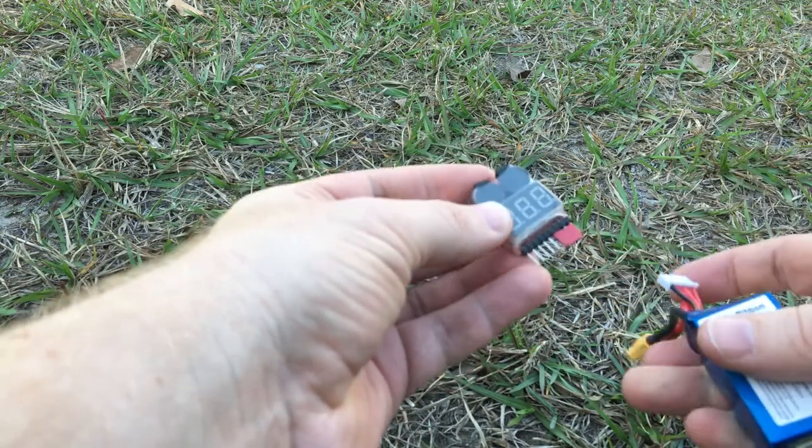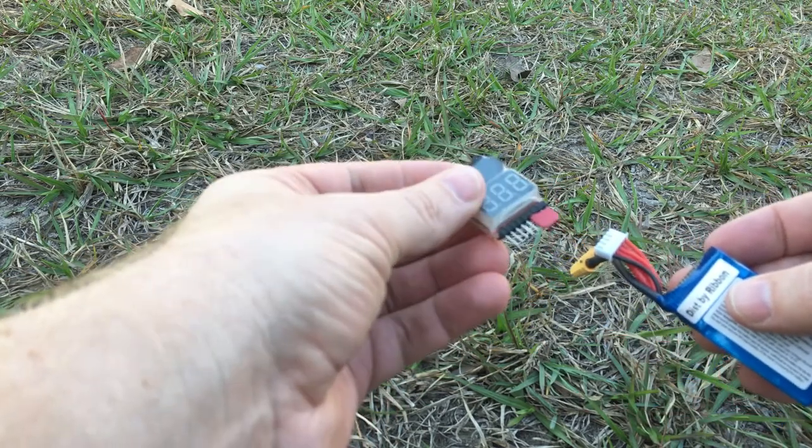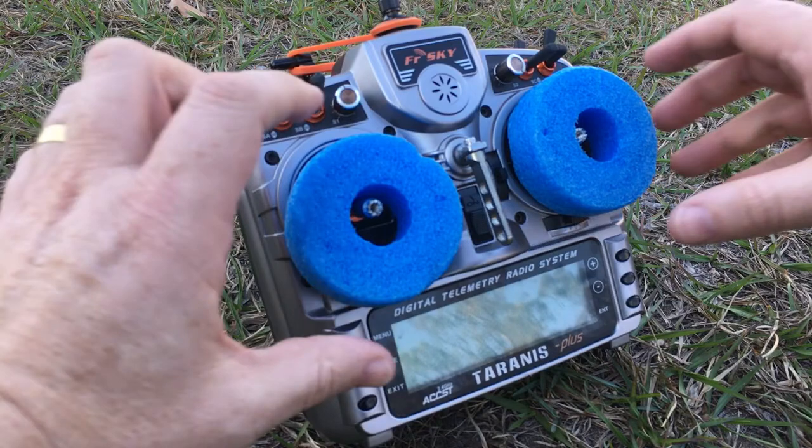Obviously if you had 5S you'd have less heat shrink on here so more pins would be exposed. It's a very simple tip that I think a lot of people will find useful. That's tip number one.